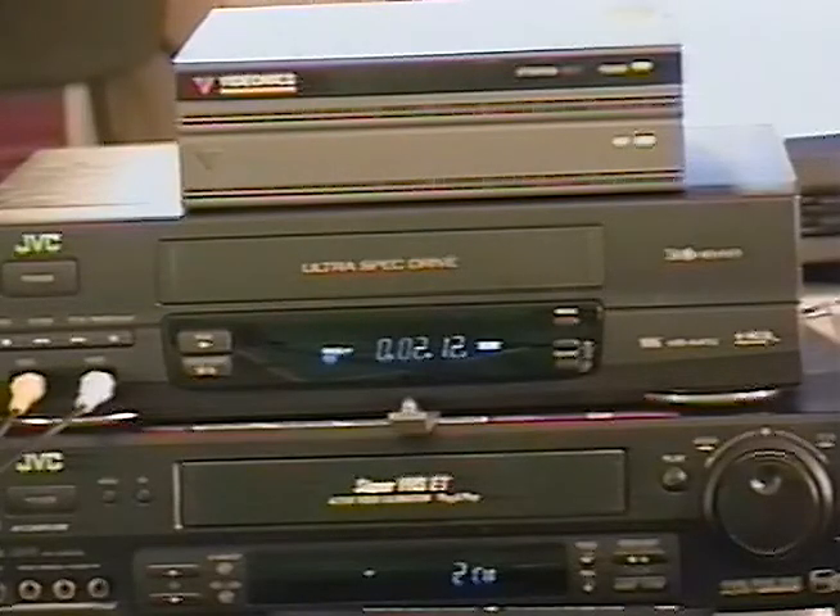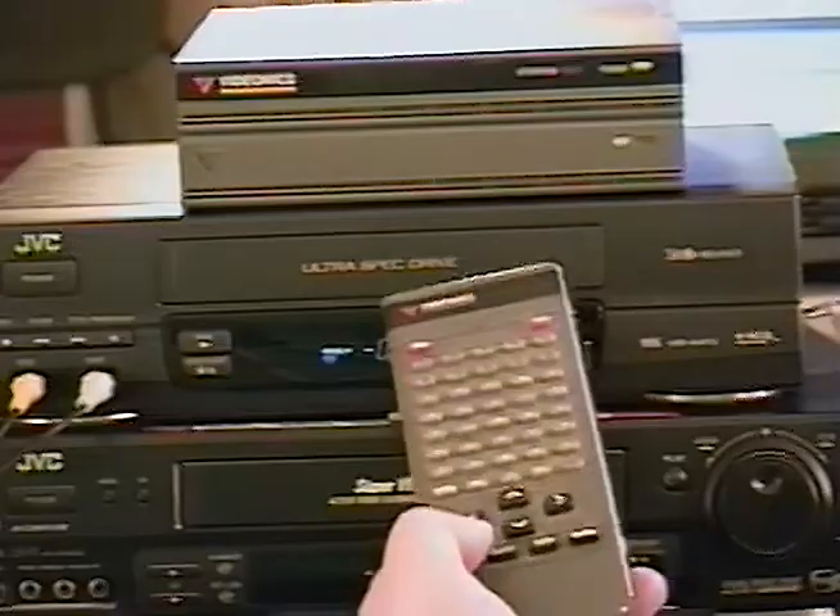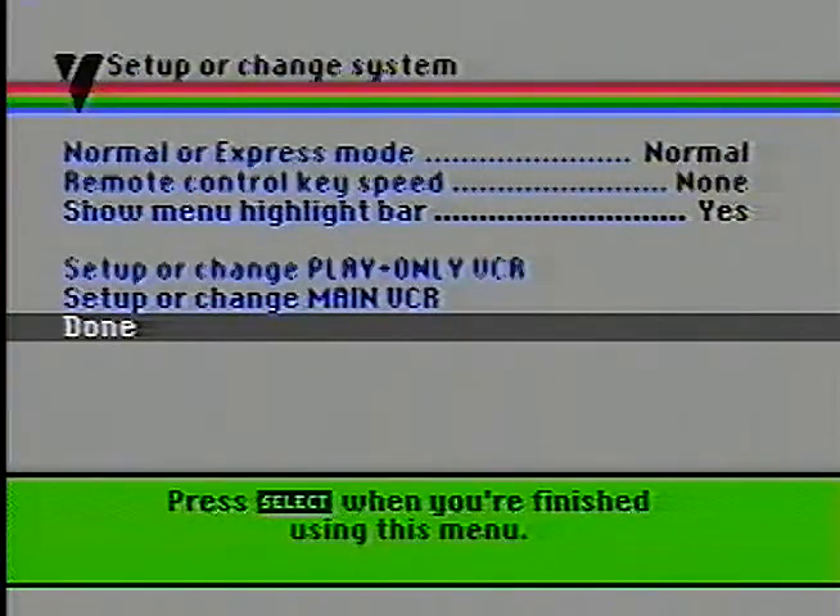It just stopped recording. It's going to rewind and play to confirm that it did, in fact, record. It has learned how to play and record on our main machine. So now we're going to click Select down at the bottom. Done. Now what we're going to do is actually try to do some editing with this machine.